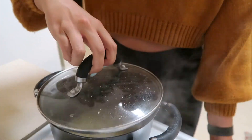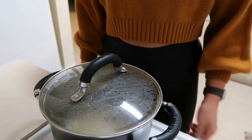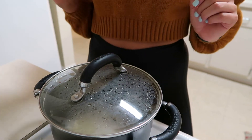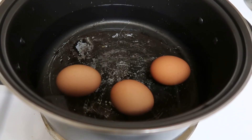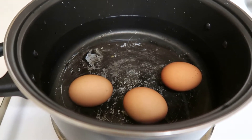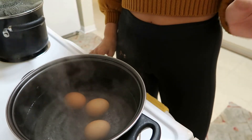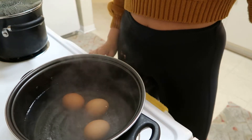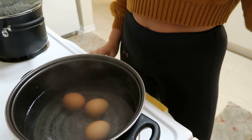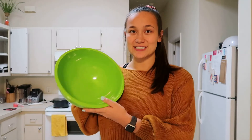Once my quinoa is boiling, I'm just going to cover it, reduce the heat to simmer, and then leave it for about 40 minutes or until the water is all soaked up. I'm also going to hard boil three eggs — I have some water in my pot with my eggs, warming up to a boil. Once the water for my eggs starts boiling, I'm going to turn off the heat, cover it, and let it sit for about 10 to 12 minutes. While my quinoa and eggs are on the stove, I'm going to start combining the other salad ingredients in this large mixing bowl.